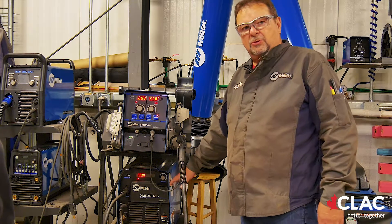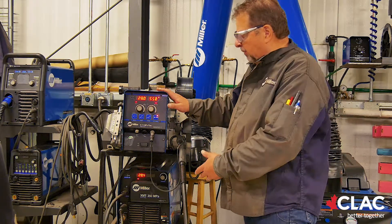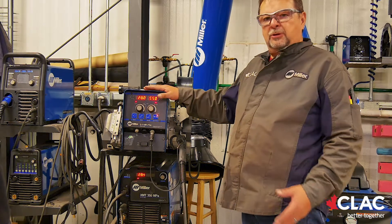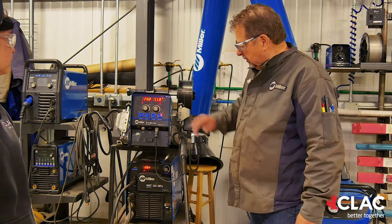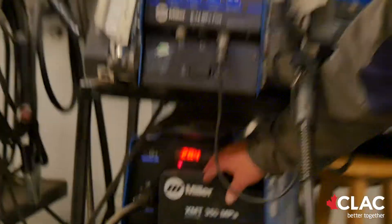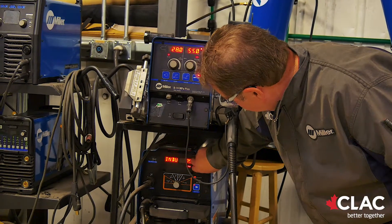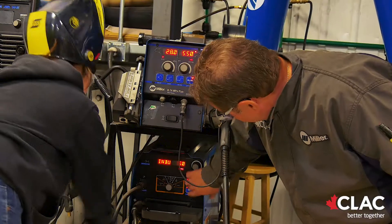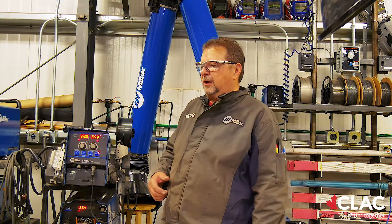Right over here we have a power source and a wire feeder. You need both parts to make the process happen. The power source is supplying the weld power. The wire feeder is feeding the wire and controlling all the arc settings on the feeder itself. These machines are multi-process — we've got it set for MIG. On this one we have a control called inductance, and we're going to turn that up to about 75. Inductance, in layman's terms, is the force of the arc burning off the end of the wire. The higher the inductance, the more liquid the puddle is. In the flat position we like a lot of drive and a lot of fluid motion.